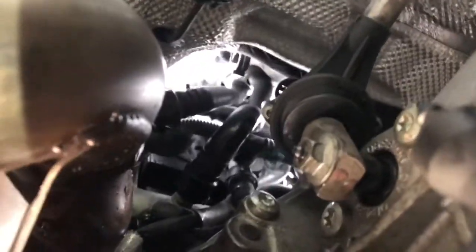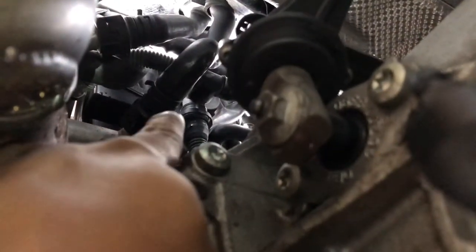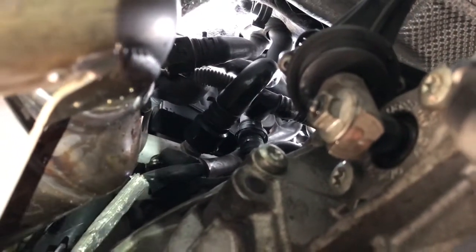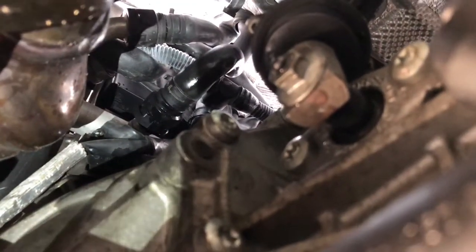Also, if you do this on the ground — which hopefully you don't — disconnect that coolant hose that goes to the heater core. I was trying to get it done and started lowering things, and that broke. That was my fault for not being careful, so definitely disconnect that.